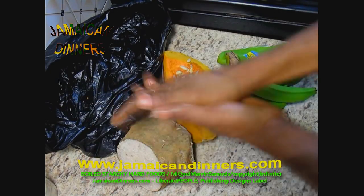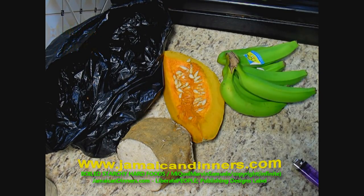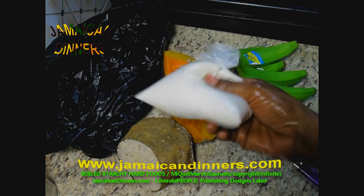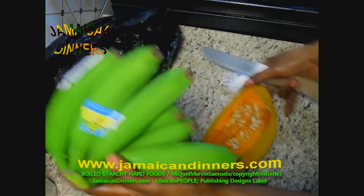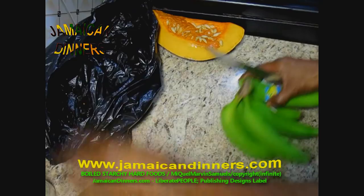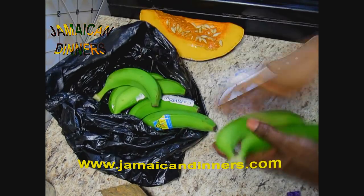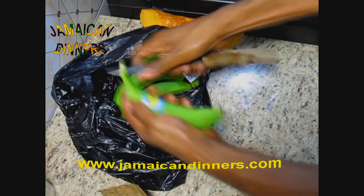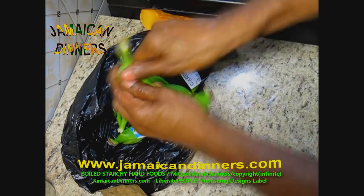Drip about a tablespoon of oil in the palm of your hand and kind of rub it around. We do that to prevent sticking, because these starchy foods give off a starchy stain — the banana and the yam. You have white yam, yellow yam; they have specific names. Take the banana, cut the tips, and then make a line — a mark — alongside the side of the banana.